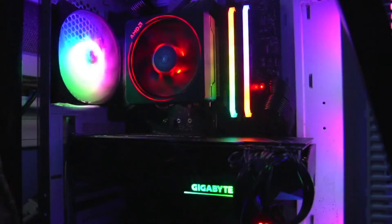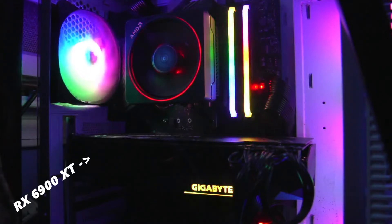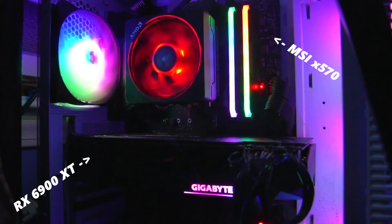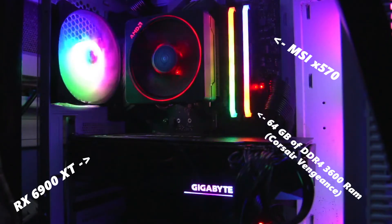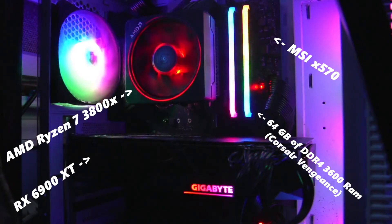And last but certainly not least, for my specs: I have an RX 6900 XT graphics card, an MSI 570 motherboard, 64GB of DDR4 RAM, and an AMD Ryzen 7 3800.